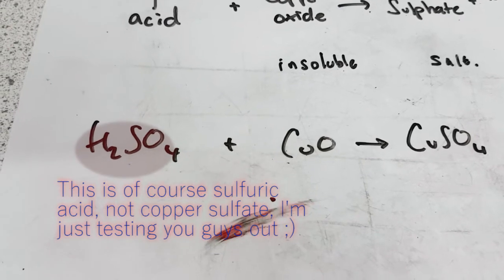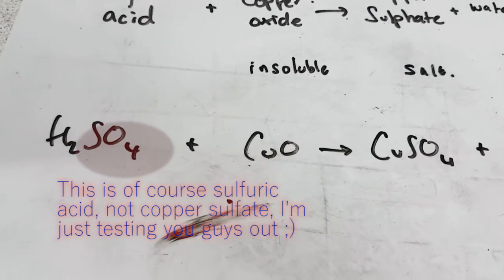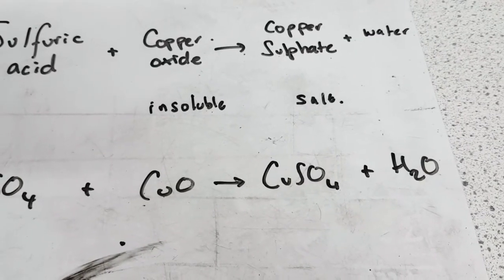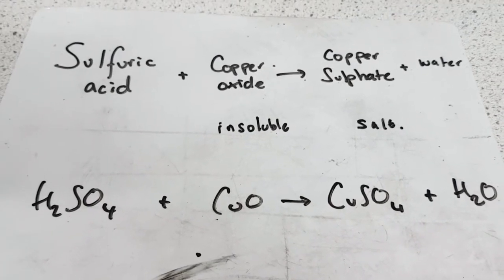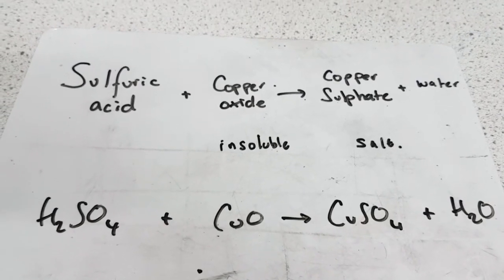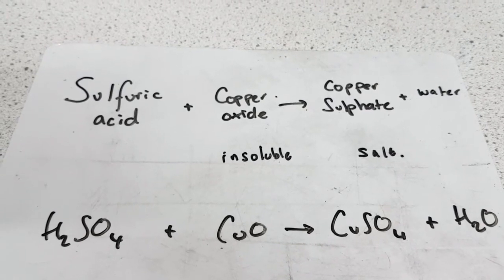Here is the formula: H2SO4, which is sulphuric acid, plus copper oxide CuO, which produces copper sulfate plus water. I'm going to cover a tutorial on how to figure out each part of this equation, but that's for another time. I hope you found this video useful. Goodbye.